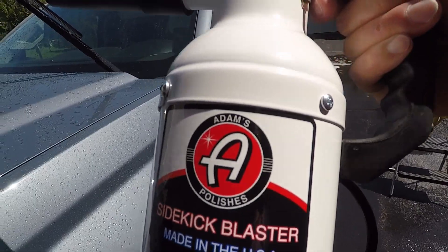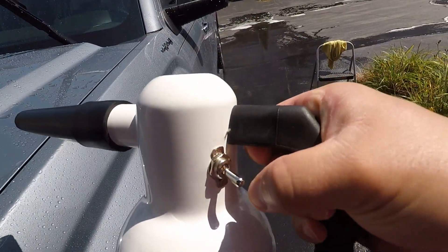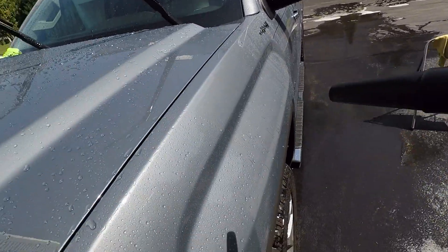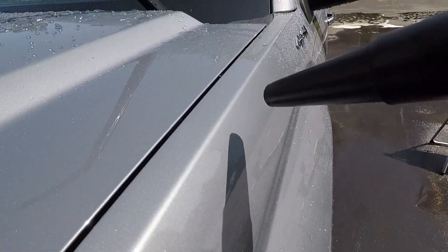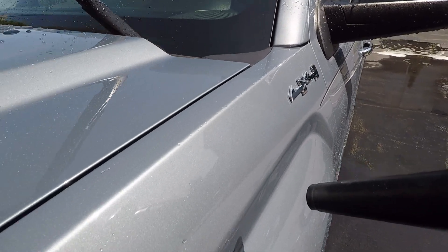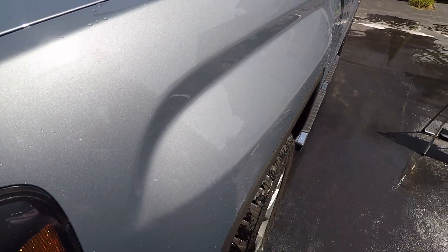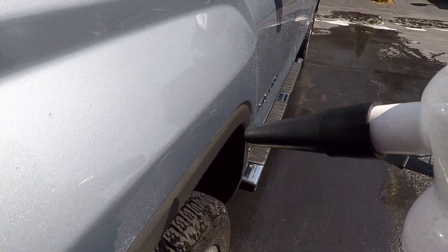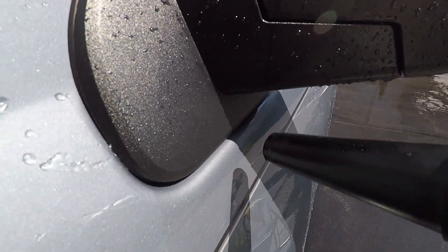Adams Sidekick Blaster. Nice little on-off switch here. I always like to keep loading here.